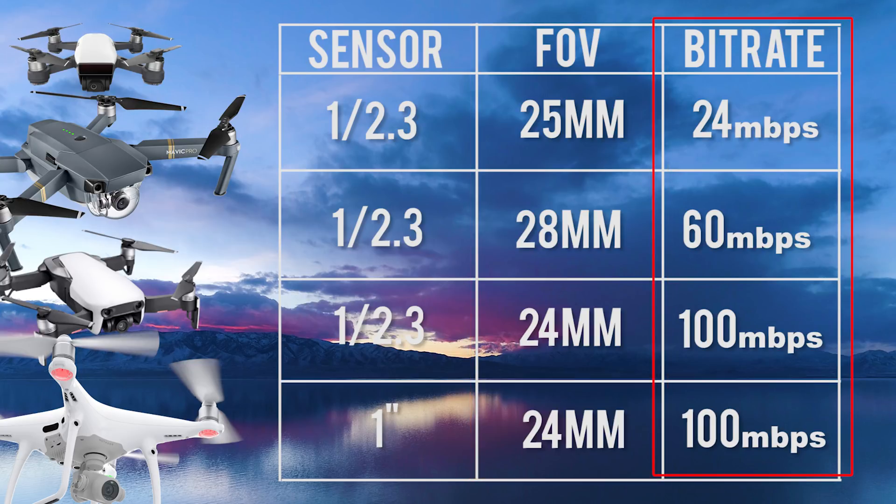Next is the bit rate. Bit rate is one of the most important components when it comes to camera sharpness, quality, and color. The Spark is on the low end at 24 megabits per second. The Mavic Pro is a little bit better at 60 megabits per second, and the Phantom 4 Pro and the Mavic Air are up to 100 megabits per second.